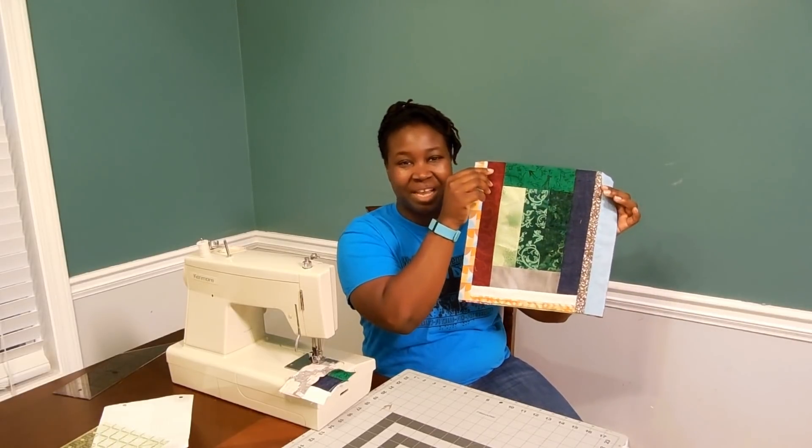Hello, thank you for tuning into my channel. Today we are going to put together blocks that have big crumbs in them. So if you want to see how to make a cute block like this, please stay tuned.